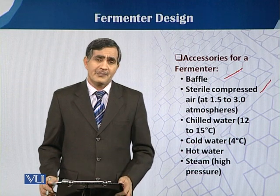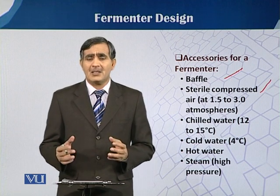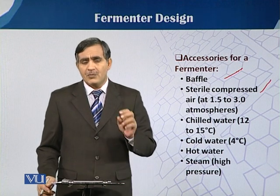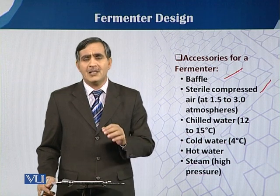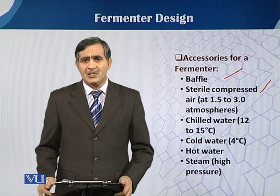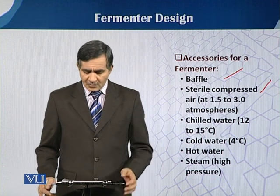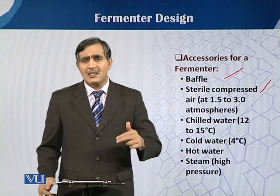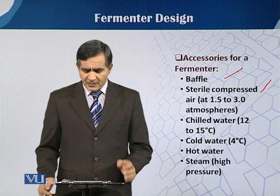Chilled water is also needed, so we require some chilling equipment. In the general organization of the fermentation process, sterilization is vital. Whether by in-situ or ex-situ sterilization, we have to raise the temperature up to 121 degrees Celsius, normally achieved with steam or wet sterilization. After increasing the temperature, we have to cool it down, which is why chilled water at 12 to 15 degrees Celsius is needed. Sometimes chilled water is also supplied to a condenser, because with continuous aeration in the fermenter vessel there is evaporation loss, and cold water is needed to control that.